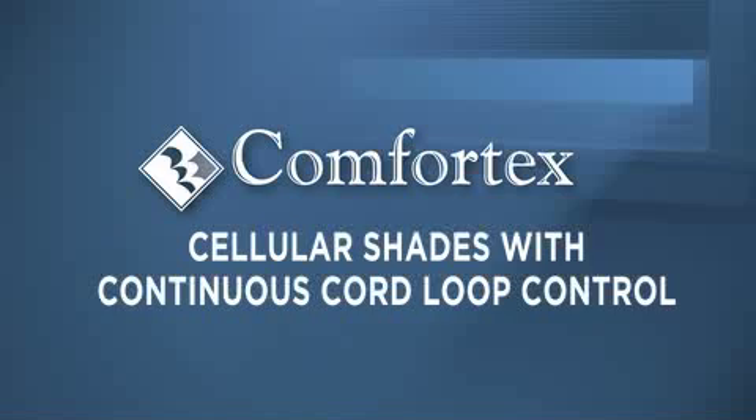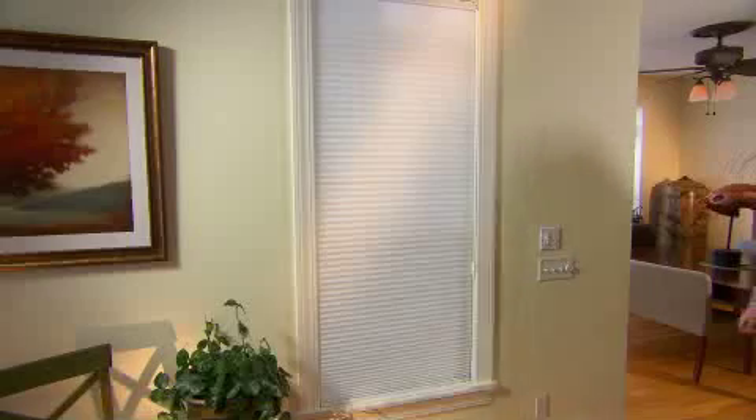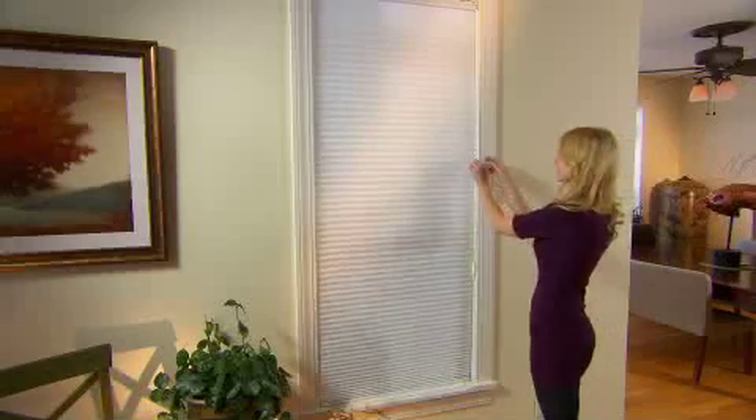Cord loop cellular shades are ideal for larger windows and heavier shades. Gently raise or lower the shade by pulling the cord loop in a circular motion.